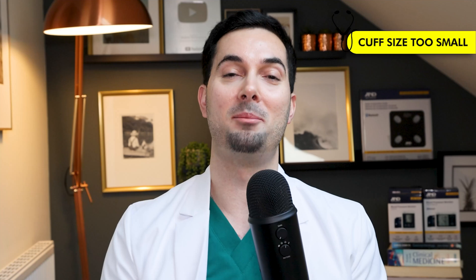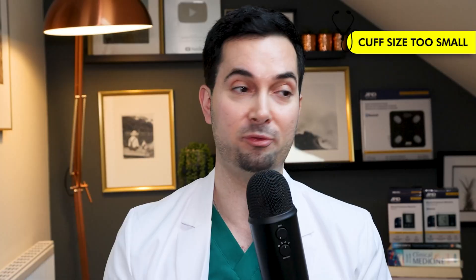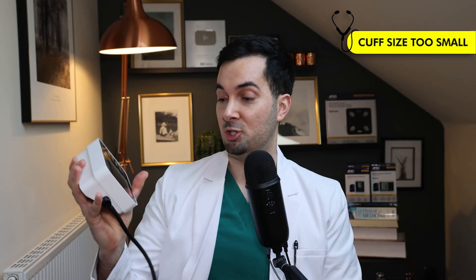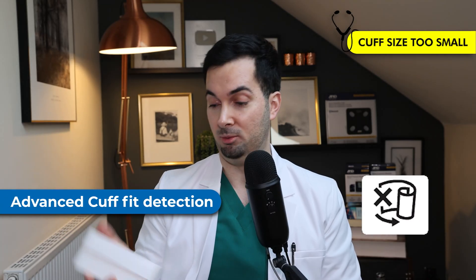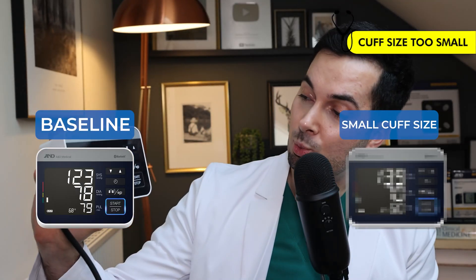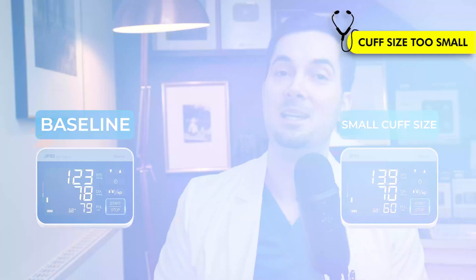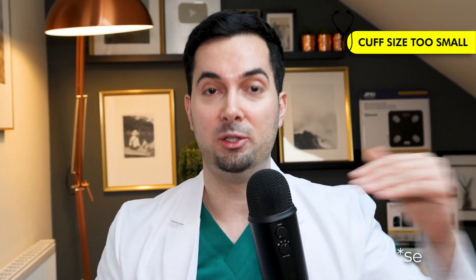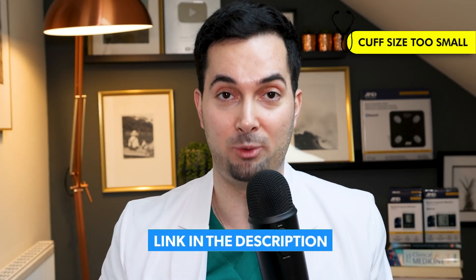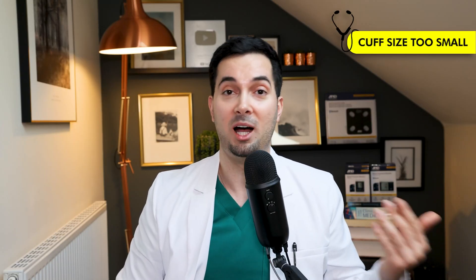Results for experiment two — the small cuff size. Honestly, it was quite painful having my blood pressure done with such a small cuff. The UA-910BLE monitor even came up with a cuff size detection warning, which was really helpful. Remember, baseline was 123/78. With the small cuff, blood pressure went up to 139 over 70 — 139/70. As you can see, having the wrong cuff size massively increased the reading, giving us a false higher result. Make sure you check your cuff size.